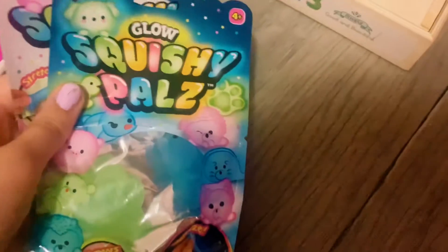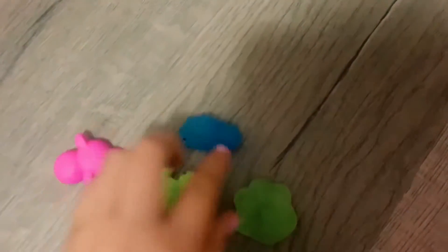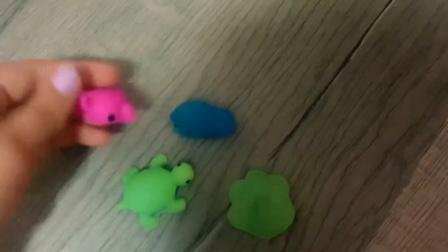First up are these two packs of mochis, so let's open them. Here they are out of the package. Aren't they really nice and cool? I've been wanting these for so long. These two are going dark, and they are really cute.